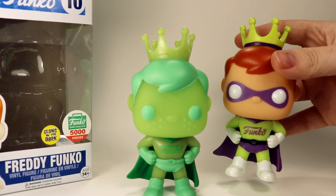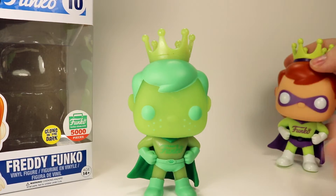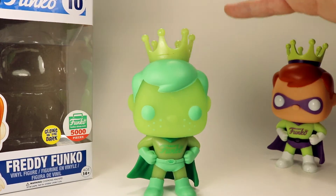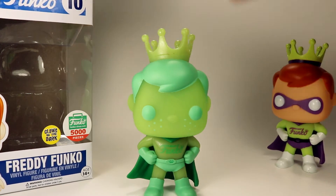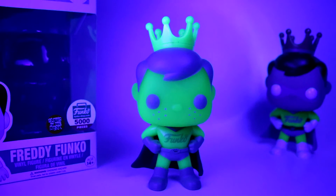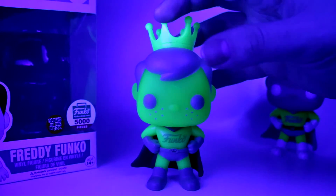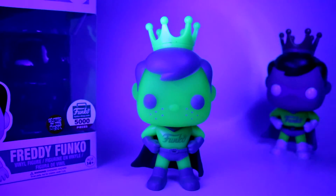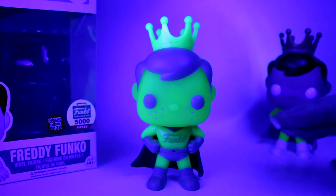Compared to the basic one, which looks more like an actual person, this one looks like he's got superpowers. I really like this one — it's got an awesome glow that we're going to show in just a second. This is the Gamma Green Freddy underneath a blacklight and he looks really cool. This really shows you guys what the glow actually looks like.